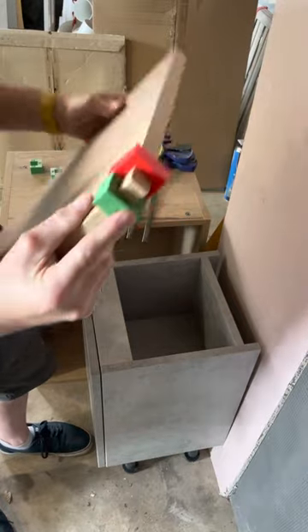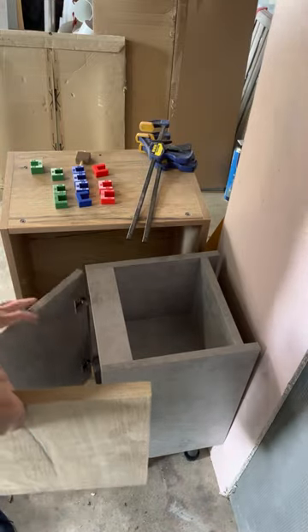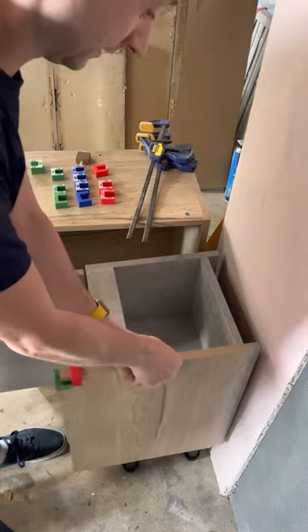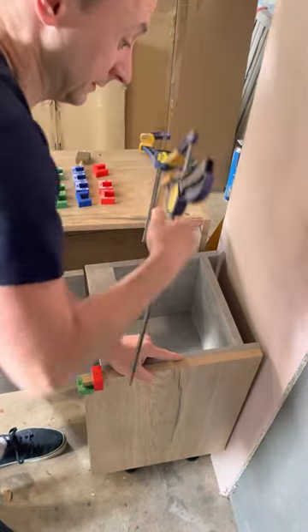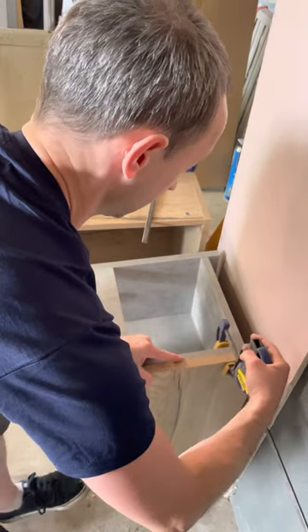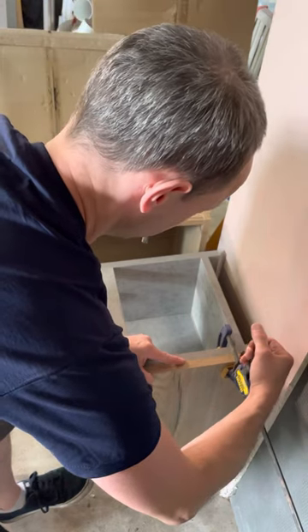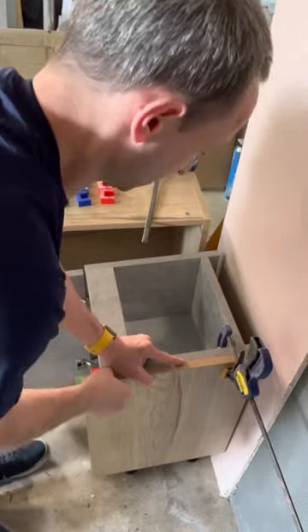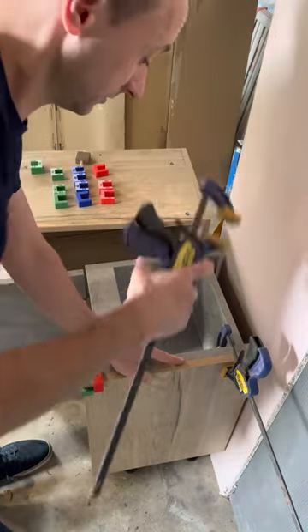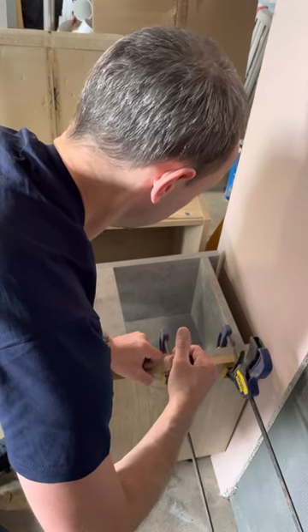Push them against each other like that. This plasterboard is our makeshift wall and this is our cabinet. Hold that up against there and clamp this on, flush with the top in this case, because this is a mid-run panel — it will be flush with the top of the cabinet and flush with the bottom of the cabinet.